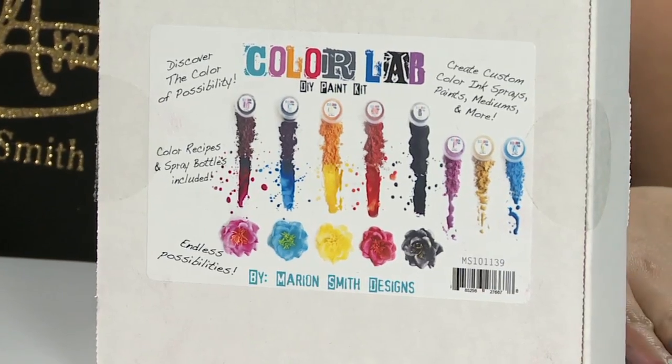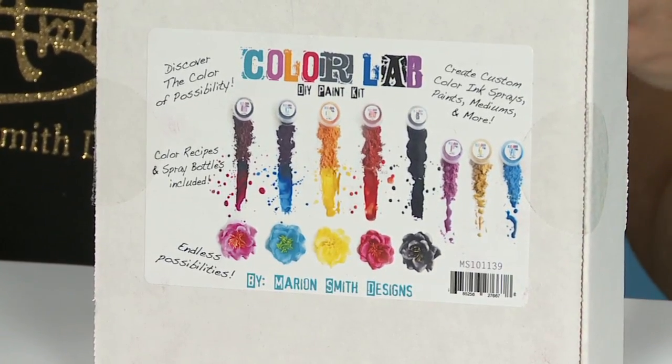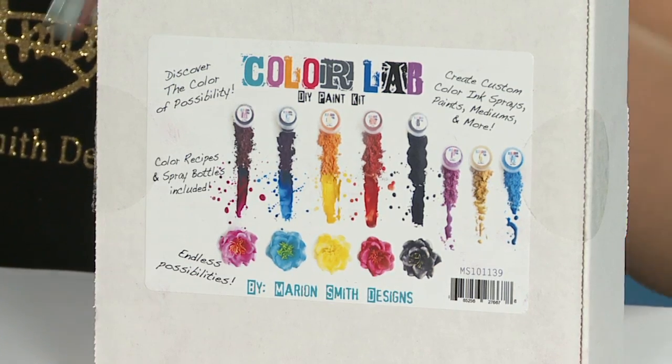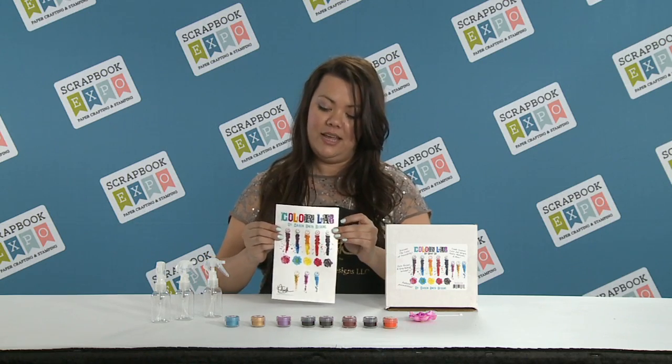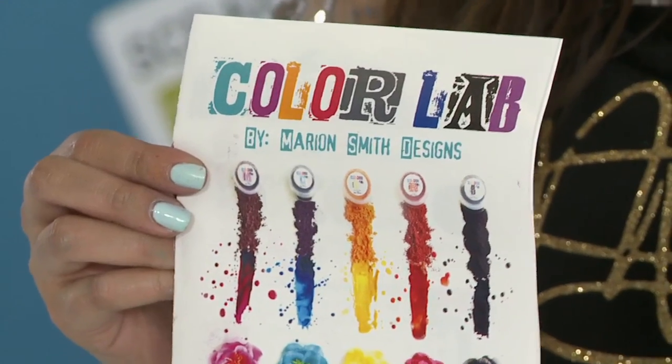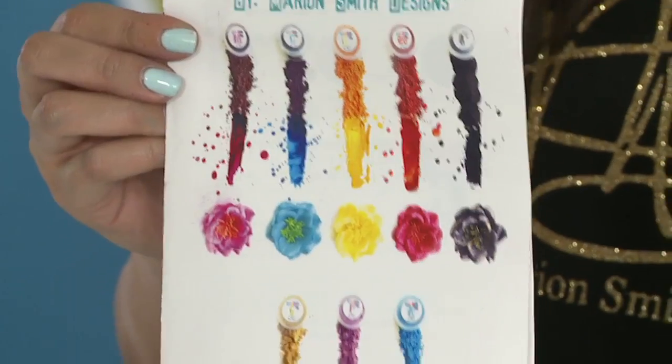It's a DIY paint system that is basically based off of a paint pigment. What you do is you take this paint pigment — there's a recipe card in the kit — and you can mix your own color paints, your own color inks, or sprays, or matte mediums, or glossy mediums like Mod Podge.